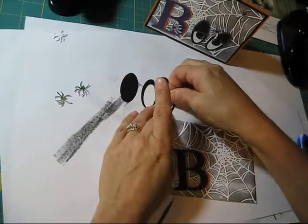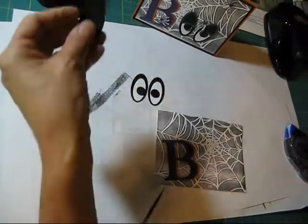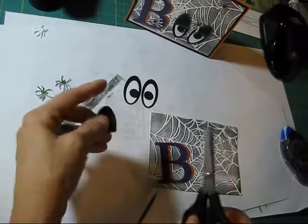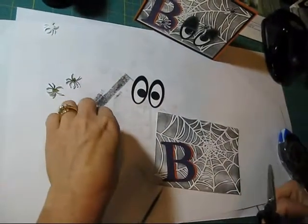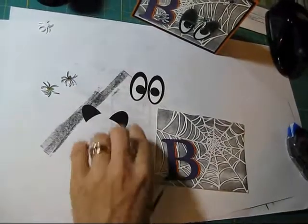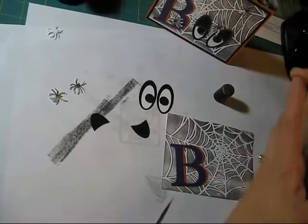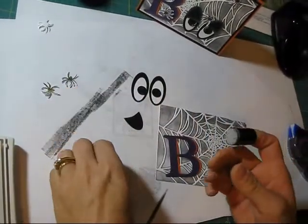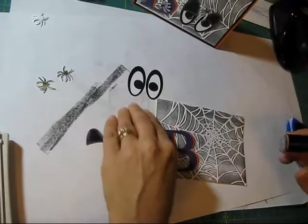I'm going to make him look a little cross-eyed. The extra oval I told you about — we're going to cut this into eyelids. Just turn it a little bit around like this, take the other part. I didn't want too much in the middle, but that's going to work. Then I took my little dauber with craft ink and just went around. This one I put a little bit more — it's all good.